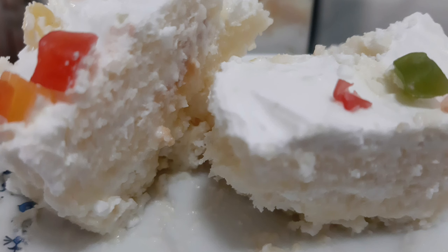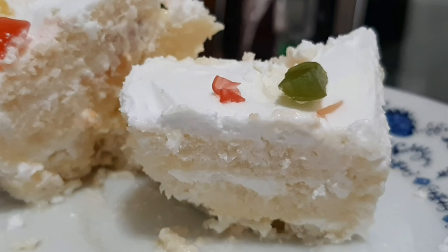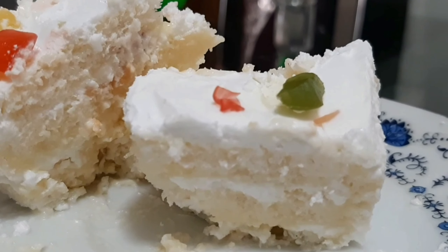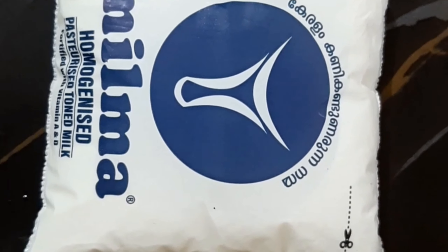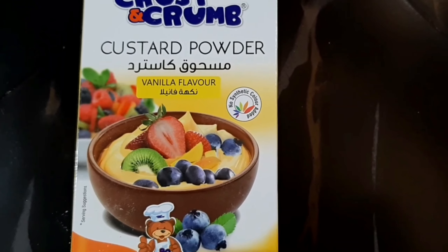This is a bread custard pudding cake. I am going to add a little bit of the custard powder.